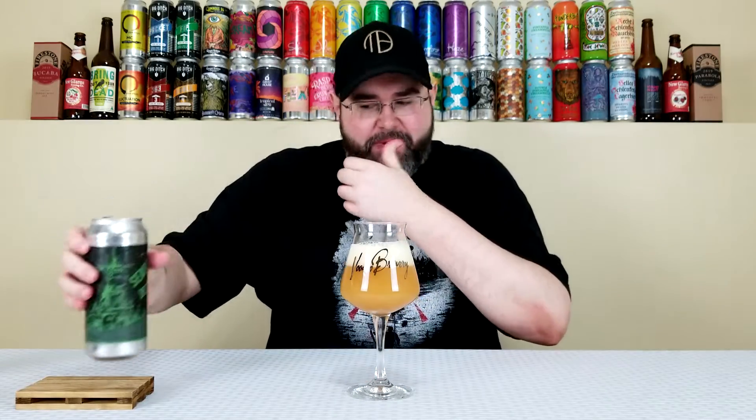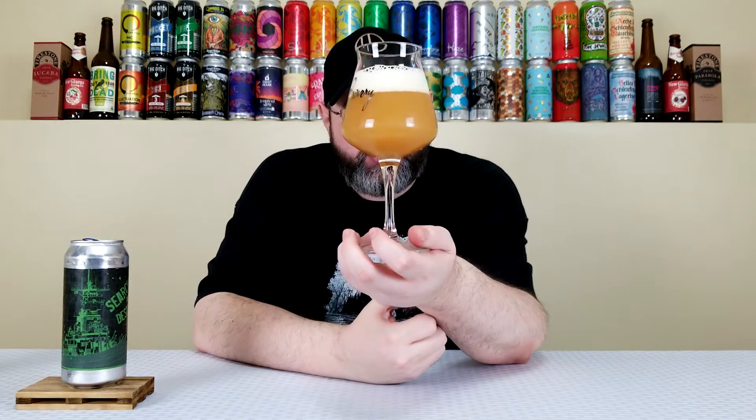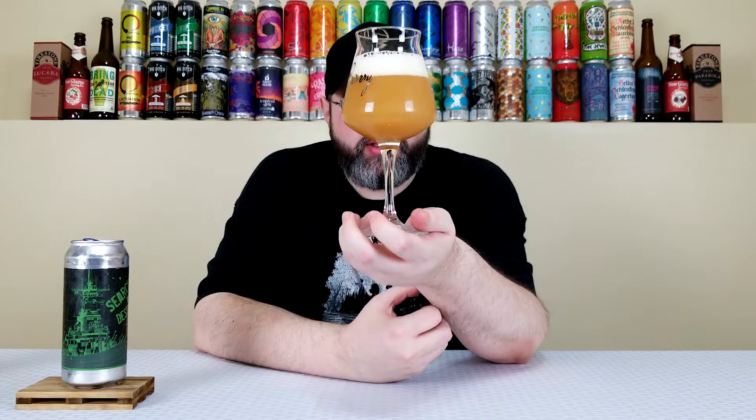This is pouring out like a triple. Triple IPAs for me are always darker — this has like a dark orange color to it, very murky and turbid, about a two-finger of this really cream-colored head. Very creamy looking too. That looks like an awesome triple. Let's get a nose.